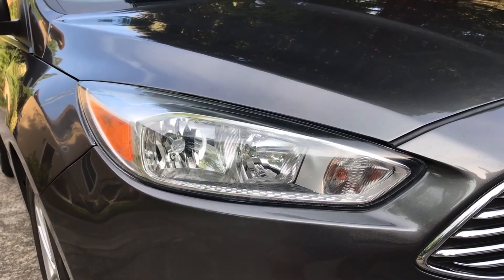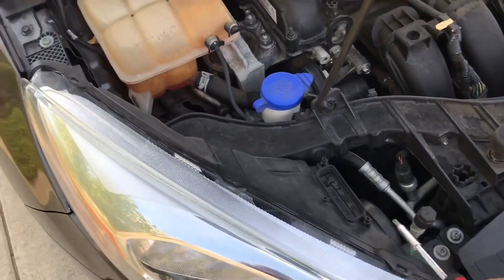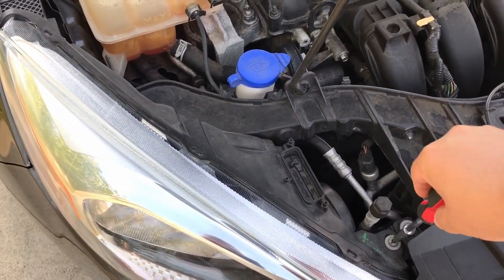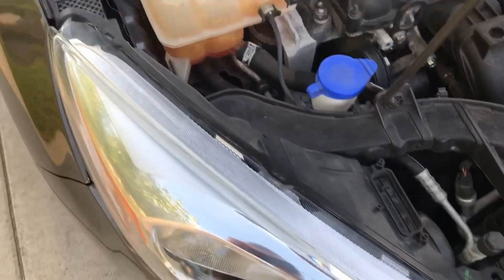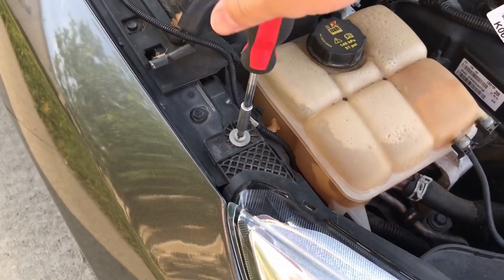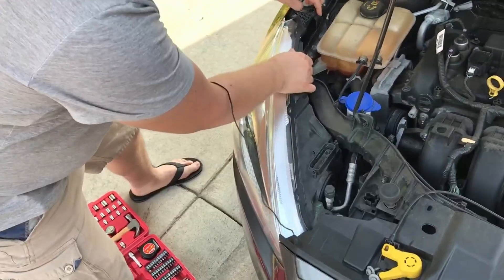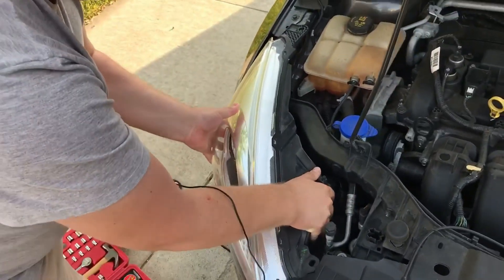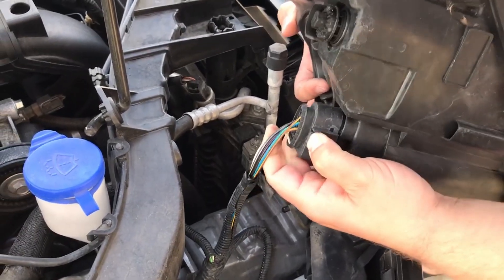To remove the lights, there are two screws — one in front, one in the back. Use a T30 Torx screwdriver or bit to unscrew them. To remove the headlight, pop up the little clip and pull it out slowly. There's a plug on the bottom — pull up on it and pull the plug out.